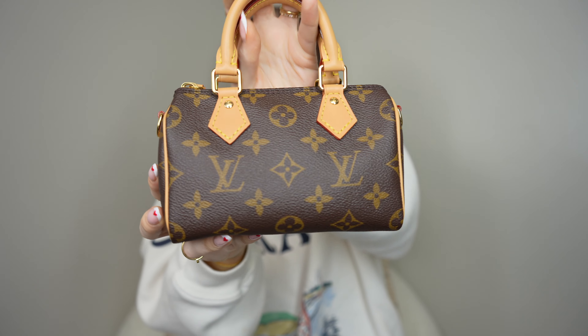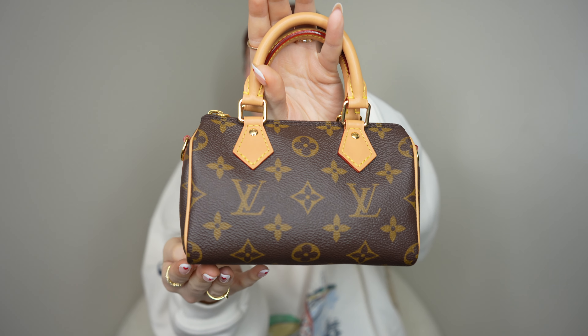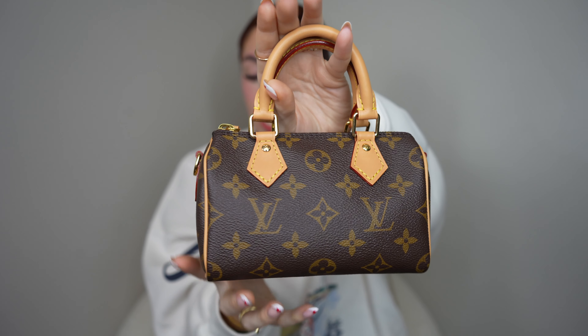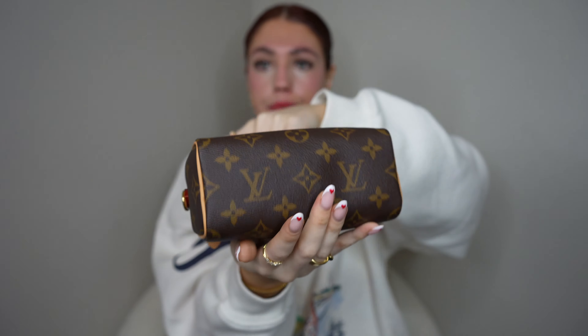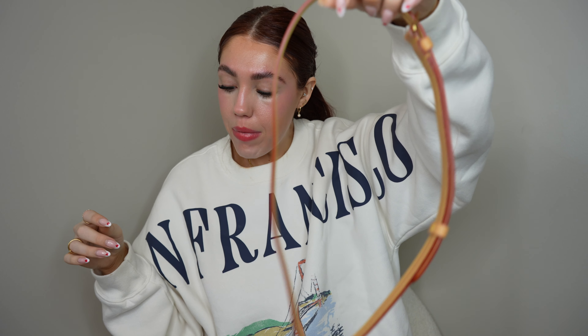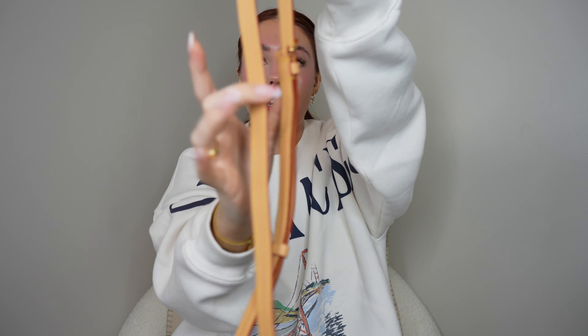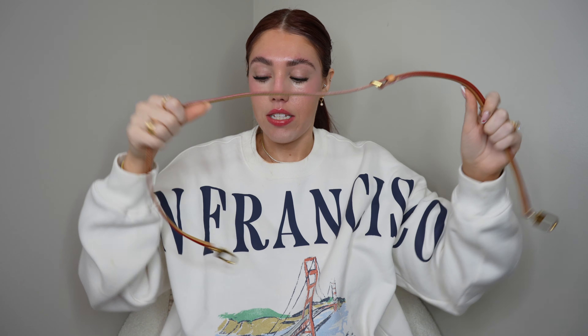I got this in like March or April of last year and it was impossible to get your hands on — so hard to find. I just happened to be lucky and refreshed the Louis Vuitton page and it was available, and I lost my mind. As for dimensions, this bag is 6.3 inches in length, 3.9 inches in height — nearly 4 inches — and 3 inches in depth. The strap has a minimum drop of 17.9 inches and a maximum drop of 23.2 inches.